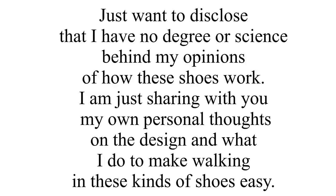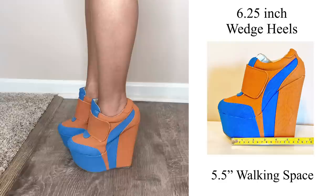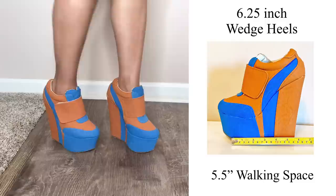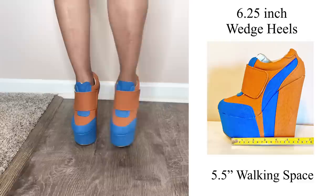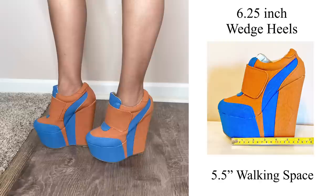I want to disclose that I have no degree or science behind my opinions on how these shoes work. I'm just sharing my personal thoughts on the design and what I do to make walking in these kinds of shoes easy. I want to refer back to the high heel wedge shoe throughout the video because standing and walking in it is very similar to a lot of the heel-less heels I'll be sharing. So if you're comfortable in a higher wedge shoe, you'll likely have no issues. As I stand and walk, watch my calf muscles — if they start to flex, I'm overcompensating, and I should just stand as I normally would in any pair of shoes.